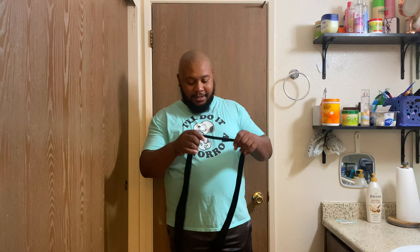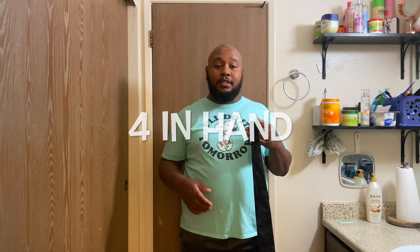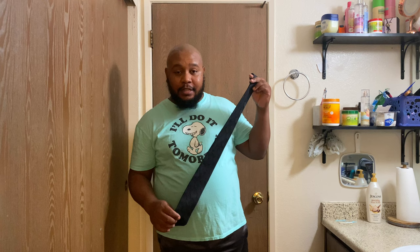Hi, welcome to the Fearless Father. Today we will be learning how to tie a tie. My mom was the first person to ever teach me how to tie a tie. Ever since then I've learned a little bit, but she taught me the half Windsor knot, which is the knot we'll be going over today.